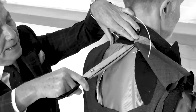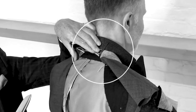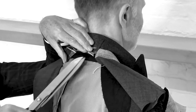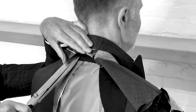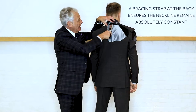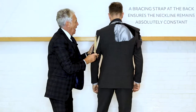Across the back through here, you can see that there is a bracing strap that actually ensures the neckline always remains absolutely constant. Again, this is a critical part — the measurement must be absolutely precise — and that actually keeps the neckline of the jacket perfect.